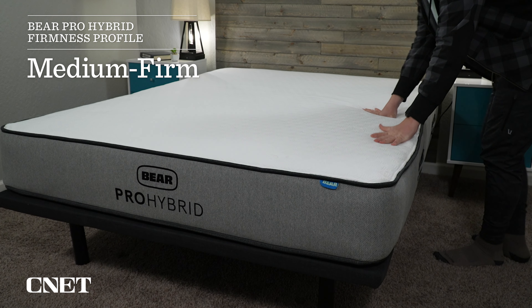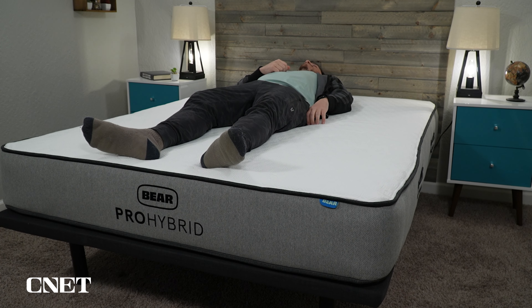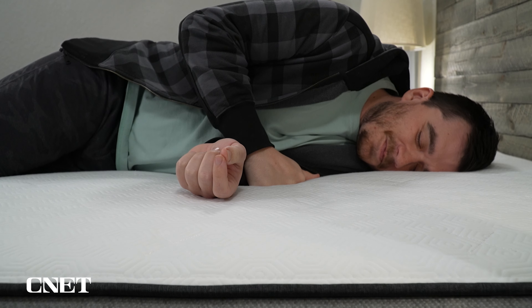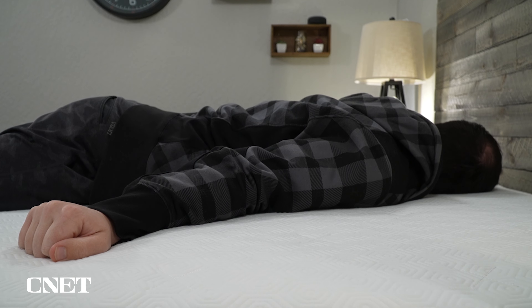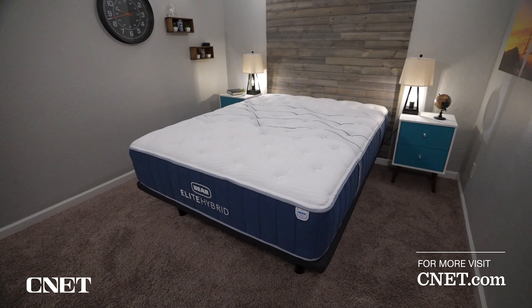We found this bed to be right around a medium firm on our firmness scale, making it most ideal for back, stomach, and combination sleepers. If you spend the majority of the night on your side, I don't really recommend the Bear Pro Hybrid — side sleepers put a lot of pressure on their hips and shoulders, and a bed around this firmness level might cause pain over time. I recommend side sleepers look at a mattress that's at least a medium, maybe even softer. The old Bear Pro was around a medium, and there are softer options from Bear like the Bear Star Hybrid and the Bear Elite Hybrid.